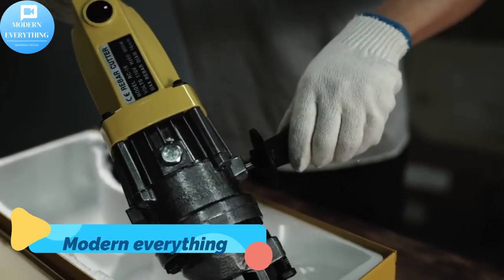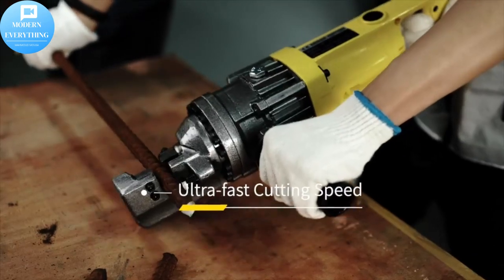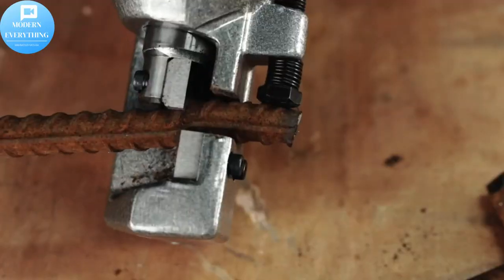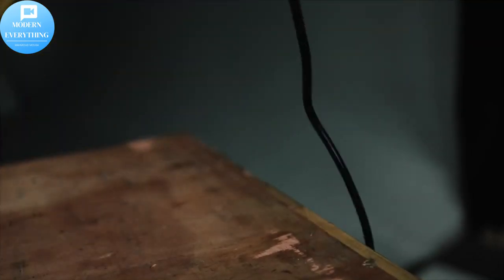Copper coil motor — the copper coil motor can lengthen this rebar cutter's working life, running stable with ultra-fast cutting speed. Four-sided cutter jaws — sharp and sturdy cutter jaws help cut rebar accurately, with easy-to-replace blades.